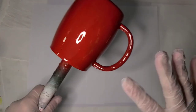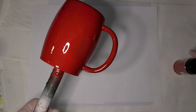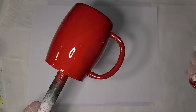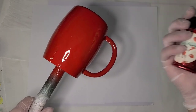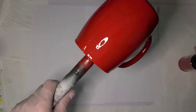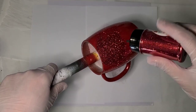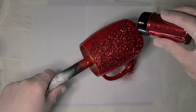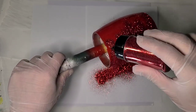Hi guys, I am starting a new cup project today. I'm going to do a mug, and it's going to be red glitter. I based it red using pretty much pure red basics, and I have a thin coat of epoxy on here already — that's what I'm going to use as the glue for my glitter, so I'm just going to get a nice even coat on here.